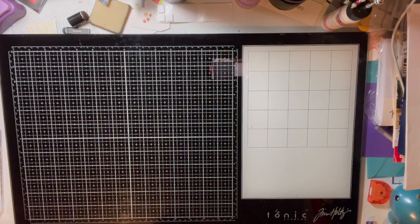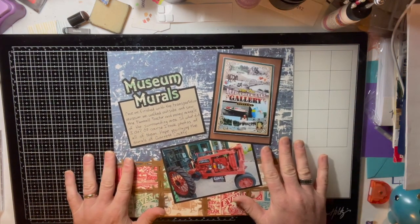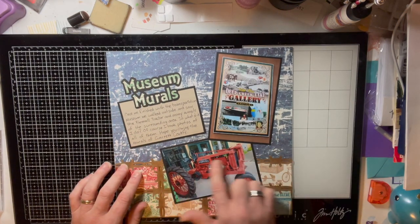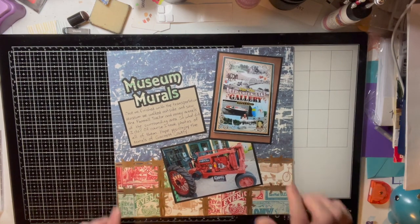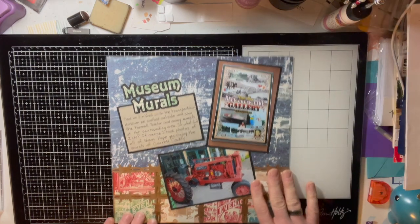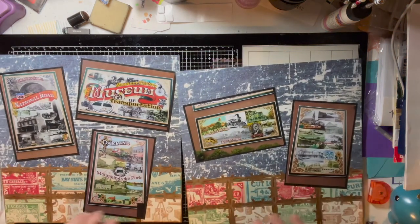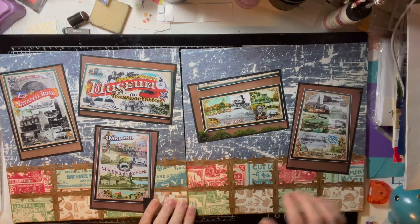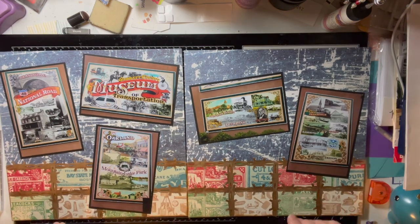This next layout is a three-page spread. The first page on the right features museum murals — a Farmall tractor — and I used a barbed wire border maker cartridge. Then you flip to a double-page layout continuing the same color papers and the same barbed wire border cartridge, with all the pictures of the murals that were on the side of the building at the museum.